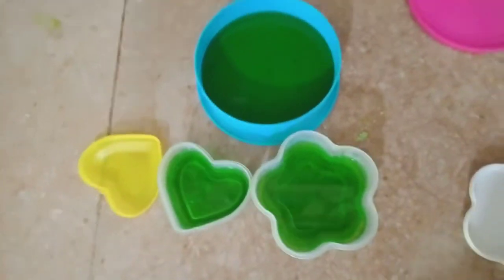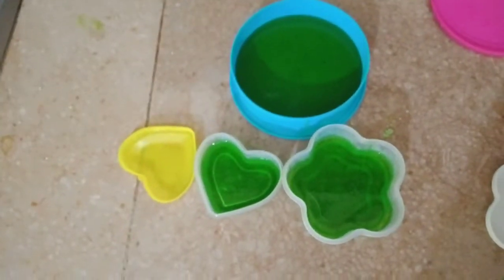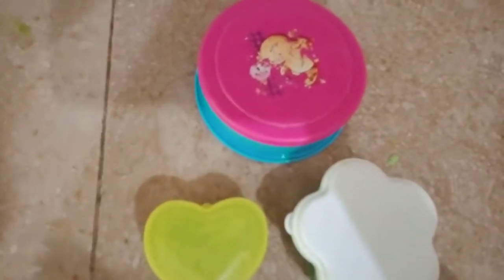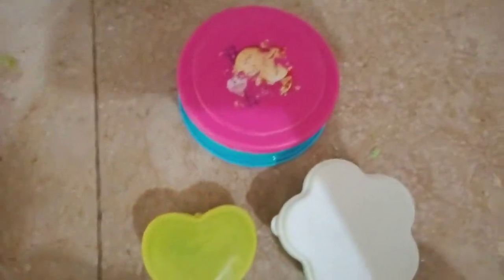Now you will pour the jelly into the containers. You can see the jelly has been filled in the containers.